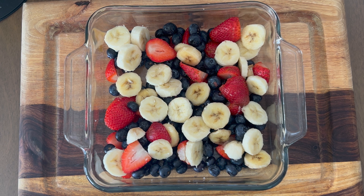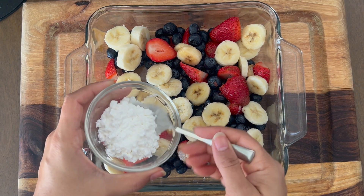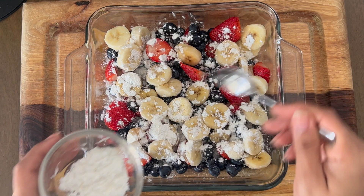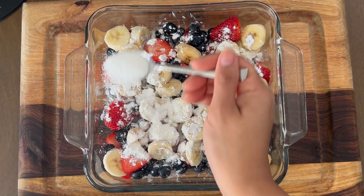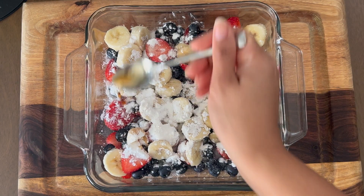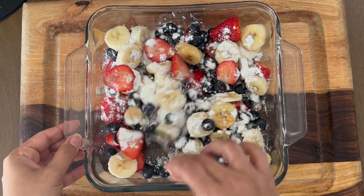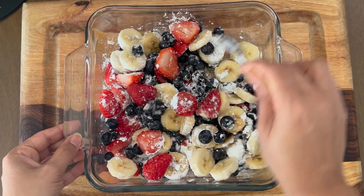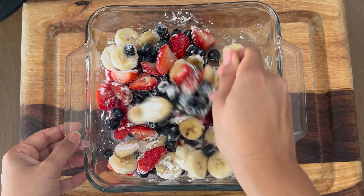First, take the fruits. While I'm doing this, I'm preheating my oven to 350°F or 150°C. Start by taking the cornstarch and evenly spreading it on the fruits. Add a little bit of sugar so that it is evenly coated. Also add in the vanilla essence and give this a good mix till all the fruits are well coated in the cornstarch, sugar, and vanilla essence. Be gentle — you don't want to break the fruits.